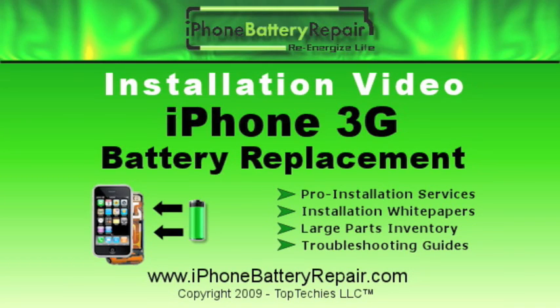iPhoneBatteryRepair.com presents the Installation Video for the iPhone 3G Battery Replacement. Visit our website for pro-installation services, installation white papers, parts, and troubleshooting guides.